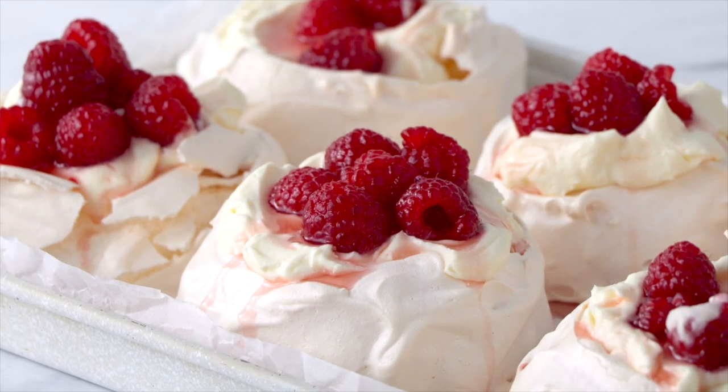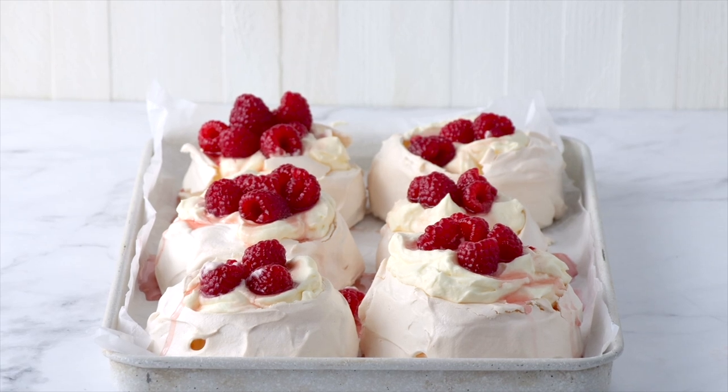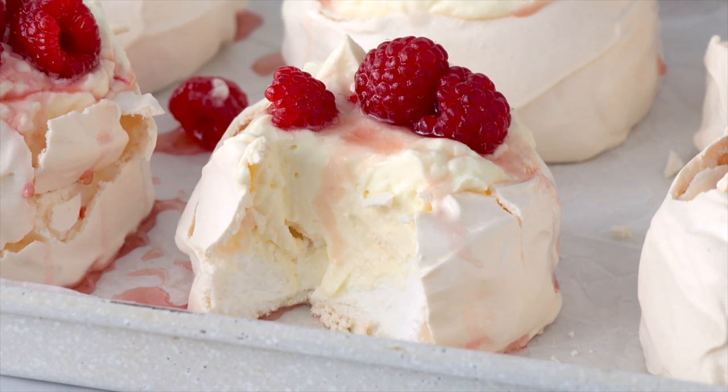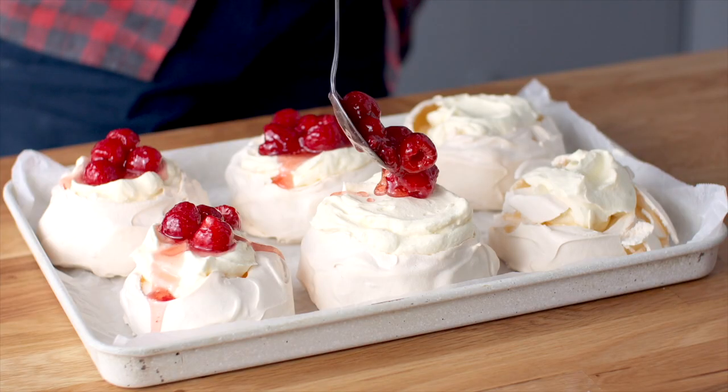These mini pavlovas are so easy to make — crispy outer shell, marshmallowy inside, and they're topped with white chocolate whipped cream and drunken raspberries.